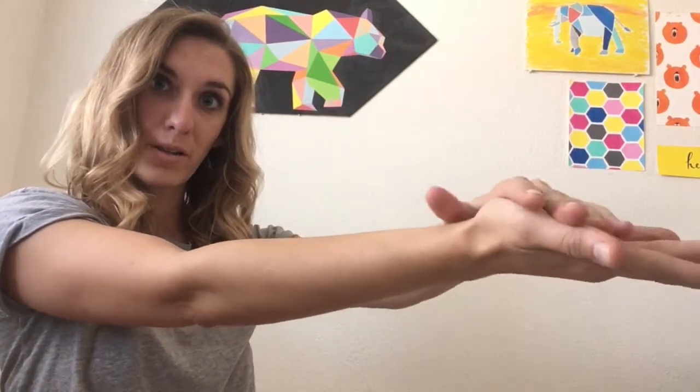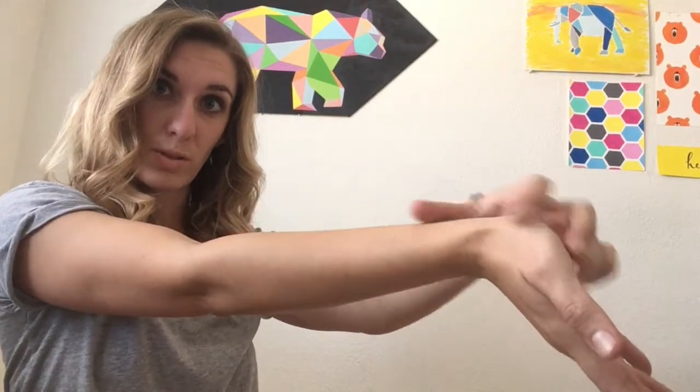Third stretch — you're actually going to rotate your palm up towards the ceiling. Take your unaffected arm, put it right on top of the palm, and pull back as far as you can go without feeling painful. You want to feel a nice stretch through this part of the arm.